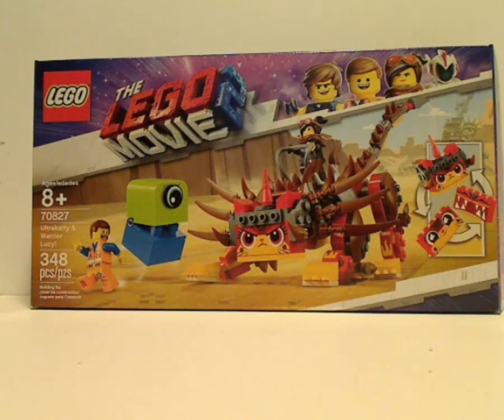Well hello everyone, and here I am with another LEGO Movie 2 review, and this one is on the Ultra Caddy and Warrior Lucy.